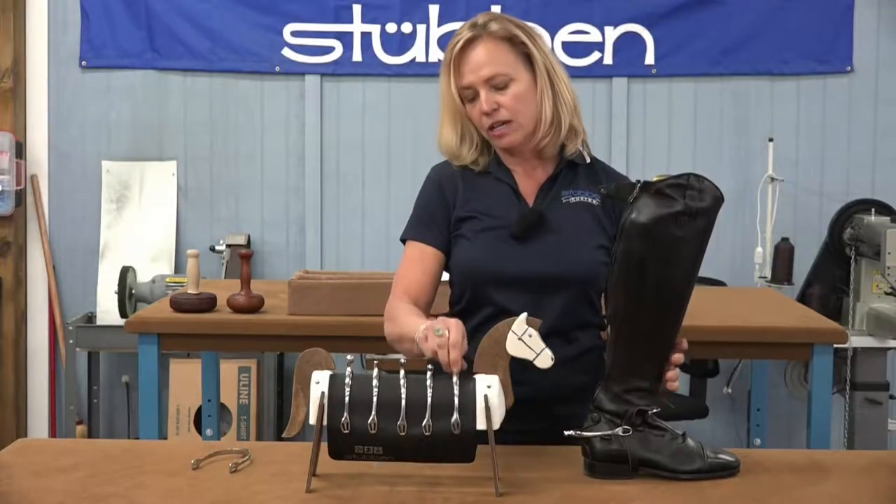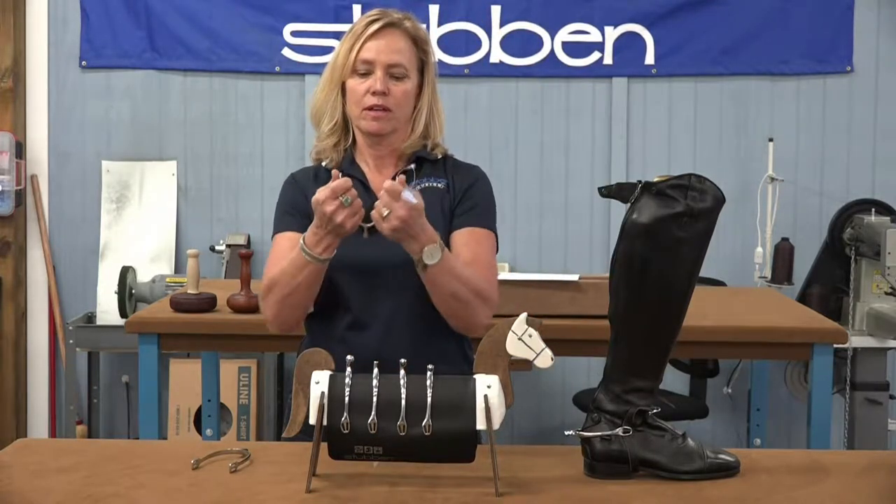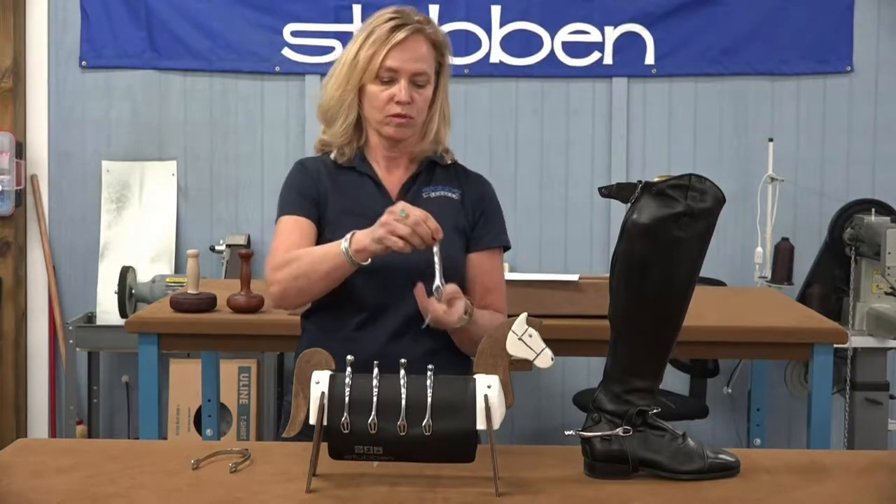They are very adjustable — surgical stainless steel that's very flexible. You can make it bigger or smaller for men's or women's boots.